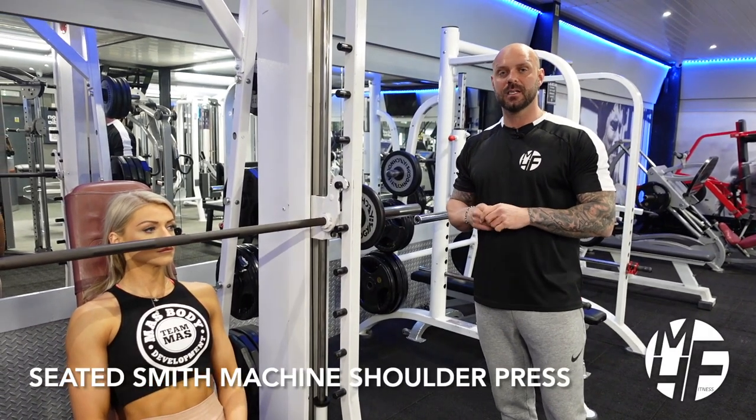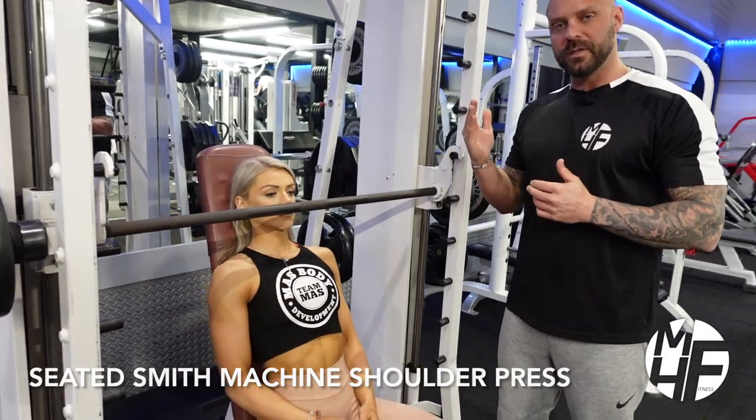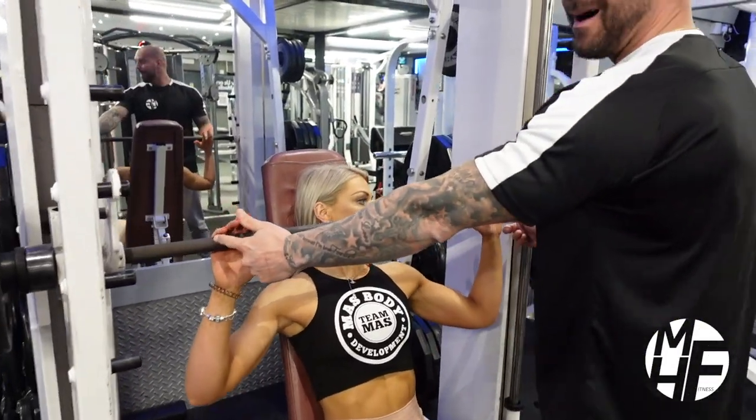Next up is a seated Smith machine shoulder press. We're taking the bench in an upright position, and we're going to place our pinky finger on the little marks on the bar.